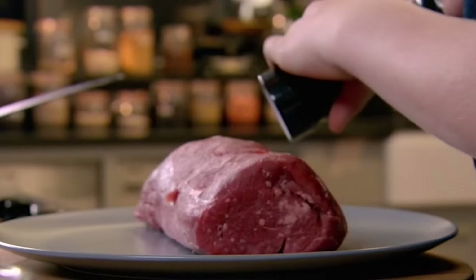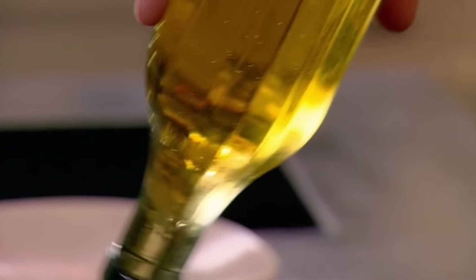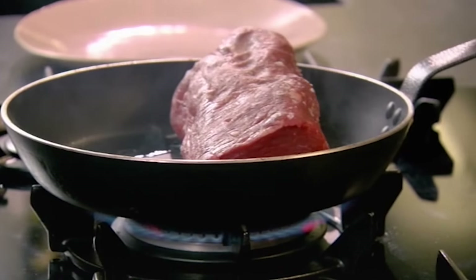Right Jack, get that pan nice and hot. Recognize that fillet of beef — this is a Rolls-Royce cut of beef, so we've got to treat it with some respect. Mop up all that seasoning and get it into the pan, really nice and hot.